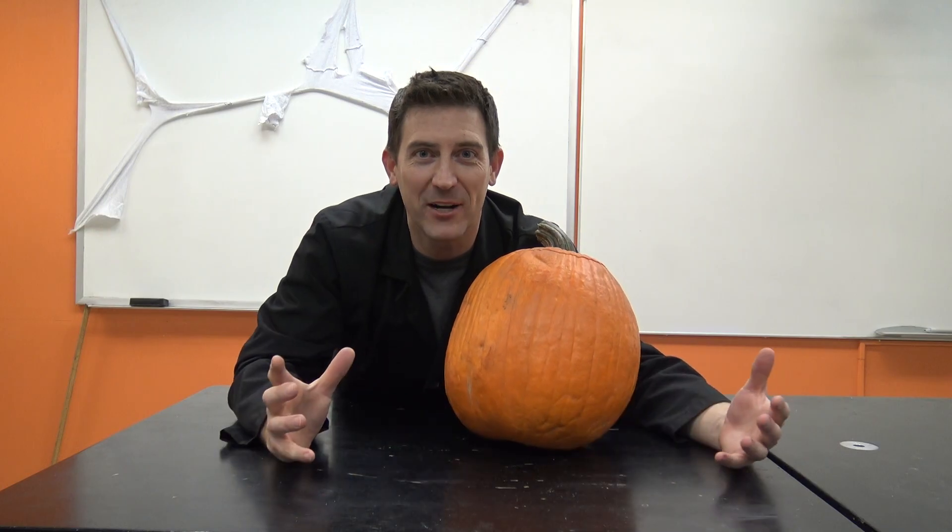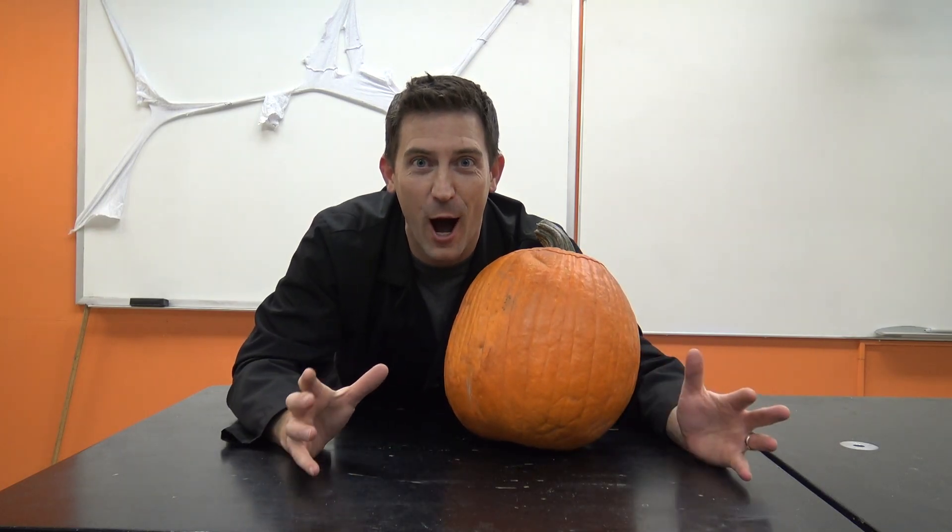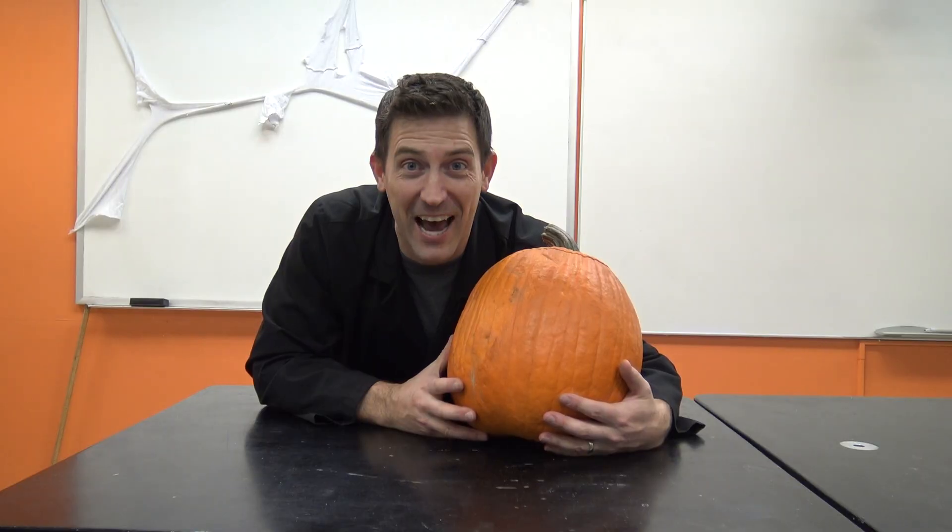Hey, welcome back to Beale Science, and we're about to celebrate one of my favorite holidays as a science teacher, and that's Halloween.